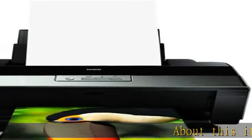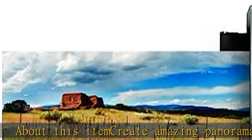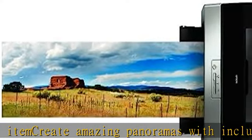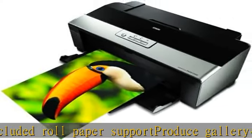About this item: create amazing panoramas with included roll paper support, produce gallery quality prints faster with improved print speed. Print photos with greater vibrancy and better facial tones with Epson's new red and orange ink cartridges.